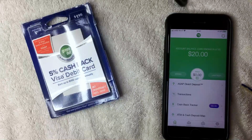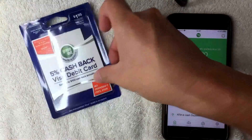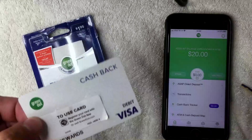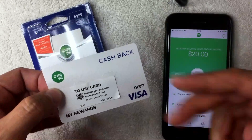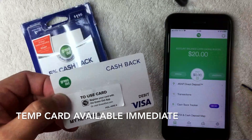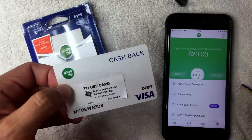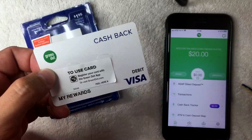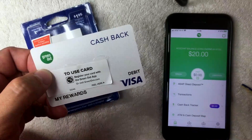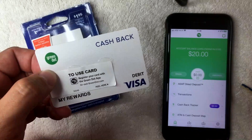After verifying, I can see I have $20 in my Green Dot prepaid card — the amount I funded when I purchased it at CVS Pharmacy. My card is now fully activated and I can use this temporary card until I receive the permanent personalized card in the mail in five to seven business days. Those are the steps to activate your prepaid Green Dot debit card. Hopefully you found this video useful — if so, click thumbs up and I hope to see you on the next one. Thanks for watching.